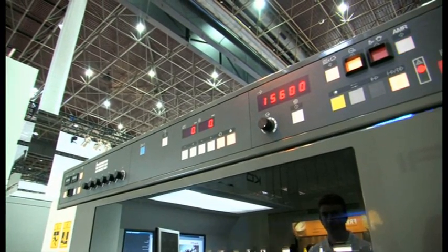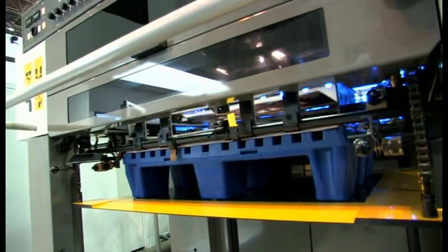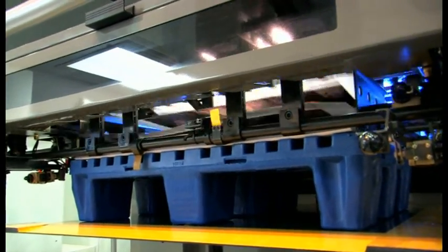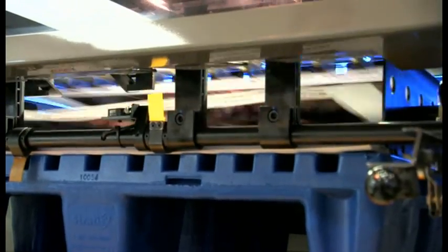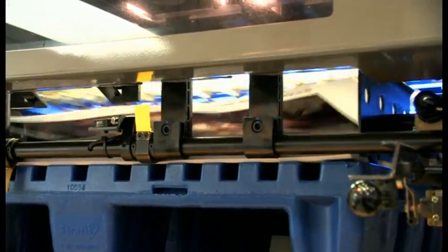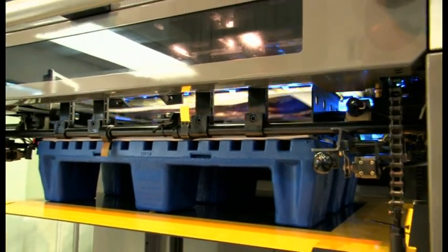While we're printing, let me explain a little more about the features of the HUV system. First, it's really friendly to the environment. Power consumption is substantially reduced compared to a conventional UV system, which contributes to a reduction in CO2 emissions. And for the good of the environment, HUV is free from VOCs.